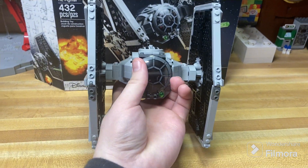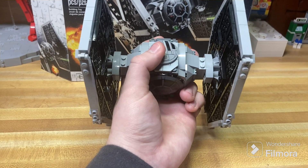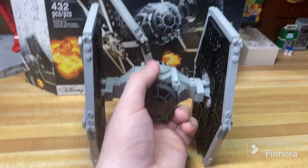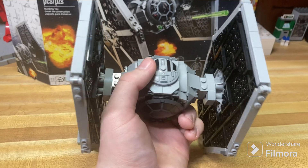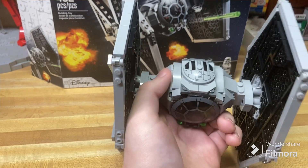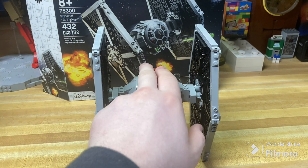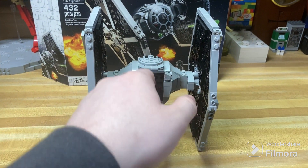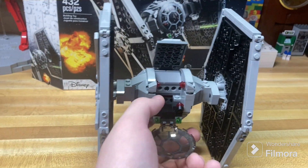The set itself looks pretty good with a couple of little issues — namely, the piece on the top should be flipped backwards. But in the set images, box art, and the instructions themselves, it's all pictured facing the opposite way, which is just inaccurate. It's a very large oversight on the part of LEGO and that should have definitely been corrected. Luckily, it's easy enough to solve just by flipping that printed piece 180 degrees, so it's a pretty easily solved one, which does make it more odd that it was overlooked.